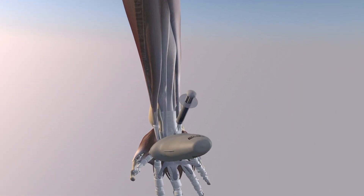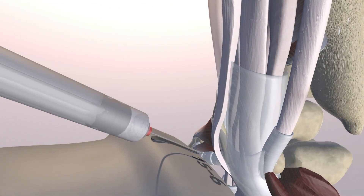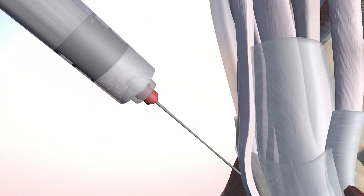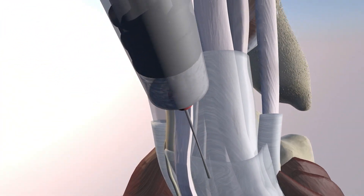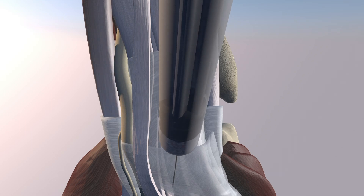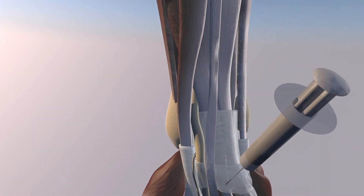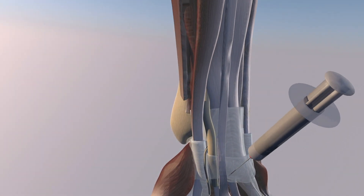Now we're going to go over the probe position for a carpal tunnel injection. Here we have the probe in a volar axial plane, and the needle is in-plane with the probe. We're going to see the course of the injection, which is essentially a direct shot ulnar to the palmaris longus tendon. Here you can see the needle going just under the flexor retinaculum, ulnar to the palmaris longus tendon, and that injectate should spread throughout the carpal tunnel and help carpal tunnel syndrome.